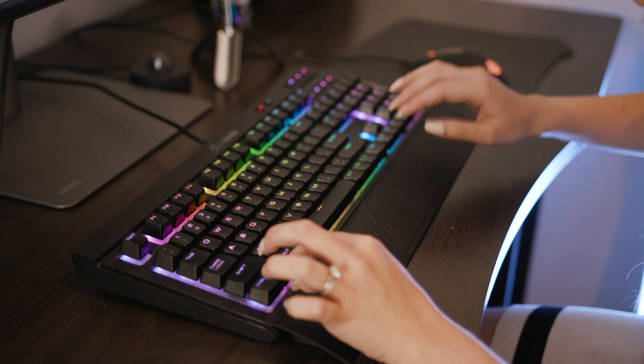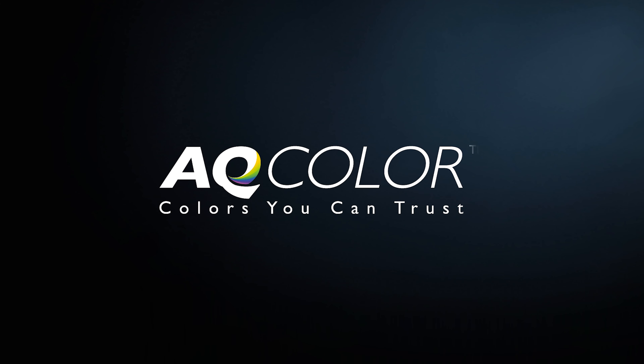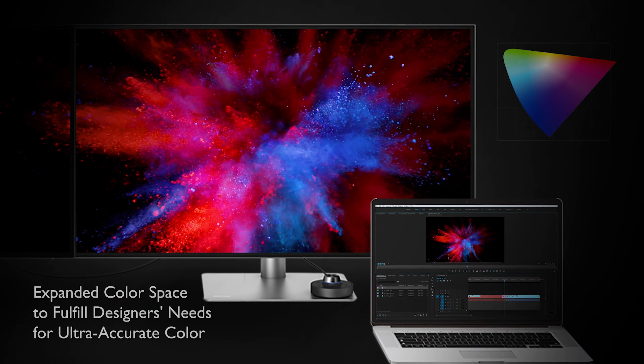Firstly, the 32-inch monitor does 4K at 60Hz. It's an IPS panel, has 100% sRGB color accuracy, and it does 5ms response time for all you keen gamers out there.